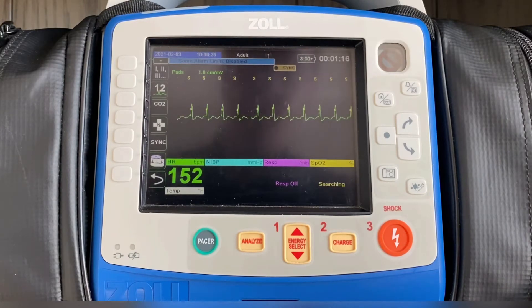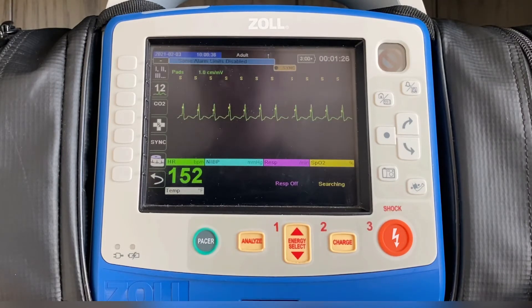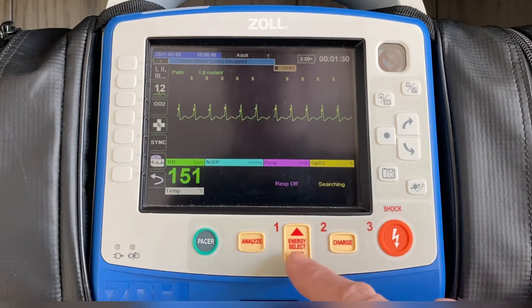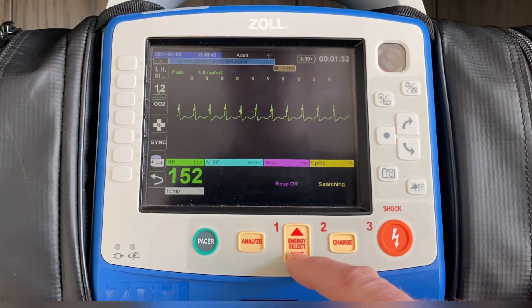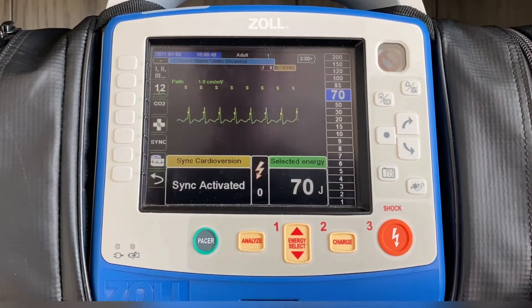Based on your local protocols, that's what's going to dictate the energy level that you start at. A lot of times protocols will say based on manufacturer recommendations — Zoll's manufacturer recommendation is to start at 70 joules. So assuming your device is programmed to start at 120, you're going to press energy select down three times so that 70 is highlighted.